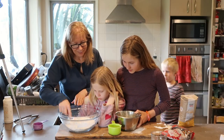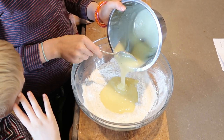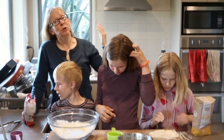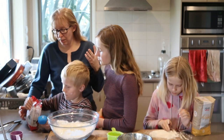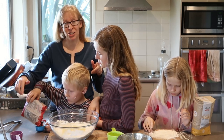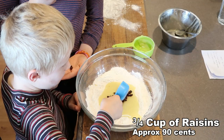Then we'll heap it all into a mountain with a bit of a hollow. Now with the raisins, some recipes say put a whole cup, some recipes say put half a cup. Because I have three children and a quarter cup measure here, they can put a quarter of a cup in each. So I'm going to go for about three quarters of a cup of raisins. And yes, you may eat a raisin.